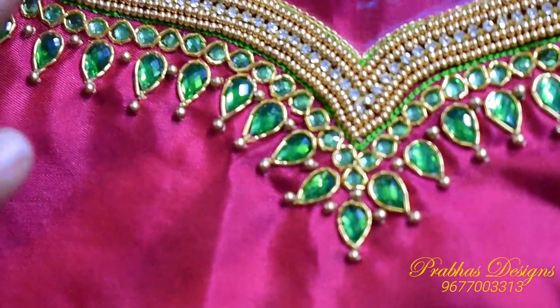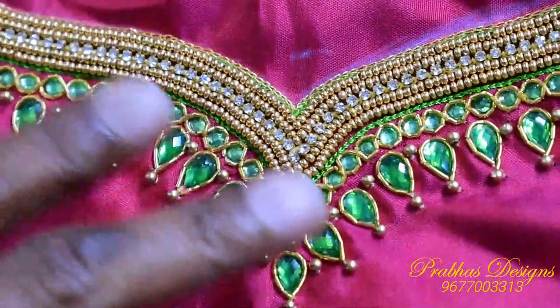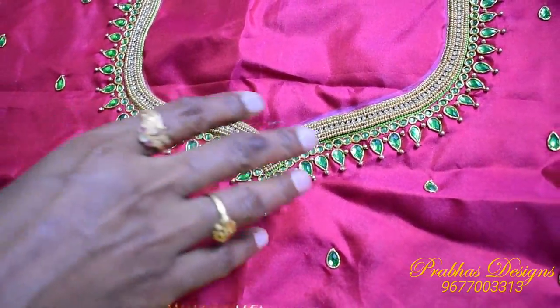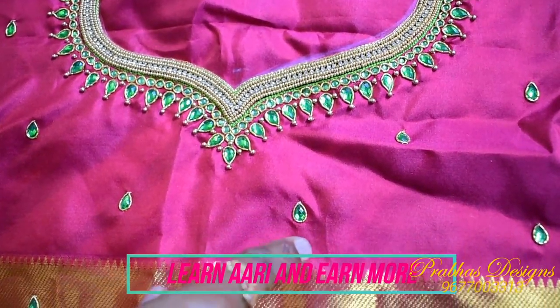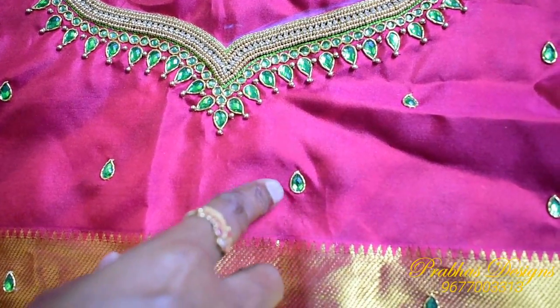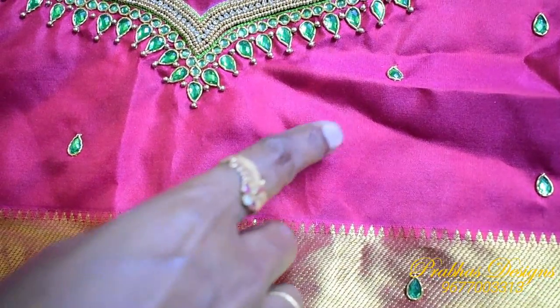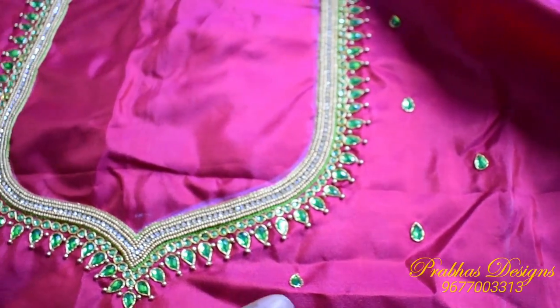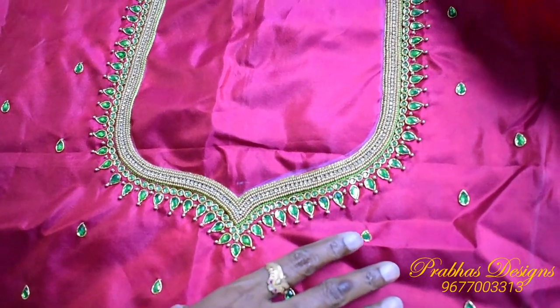Here are the lines of chainstitch. You can follow the dots and put the dots in the shape of the stone. You can follow the dots in the shape of the stone.